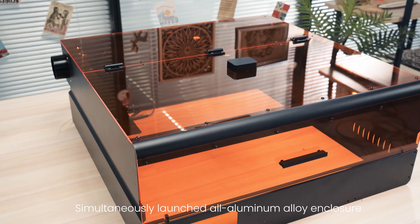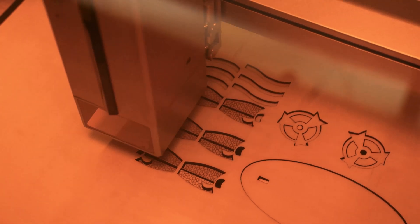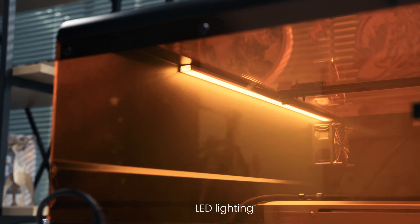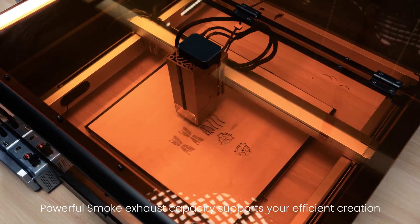Simultaneously launched all-aluminum alloy enclosure, upgrades the machine to class 1 laser product, featuring a large visual window, LED lighting, a port available for an air purifier, powerful smoke exhaust capacity to support your efficient creation.